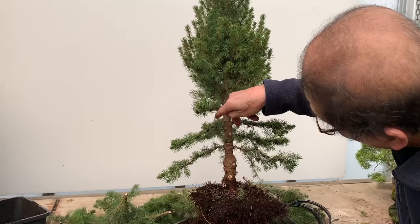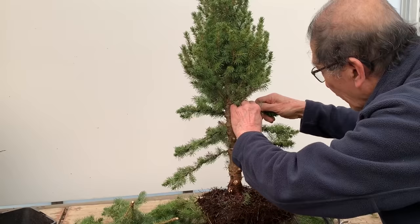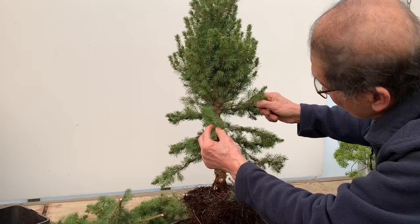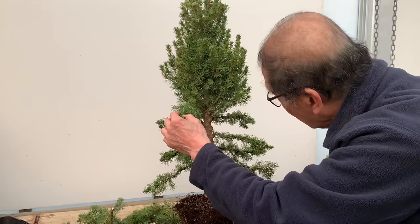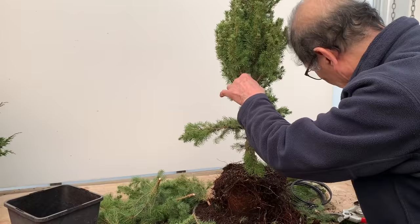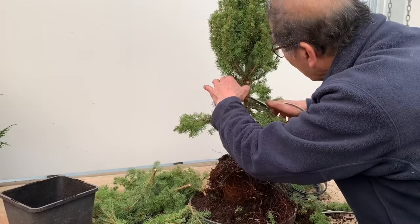I don't let all the branches overhang each other - I will stagger them so that they don't overhang. Then the next one - that's too close to that, so I can get rid of it. You can see how I'm proceeding: I wire a pair of branches and then examine the next situation to see whether that branch is needed or not.